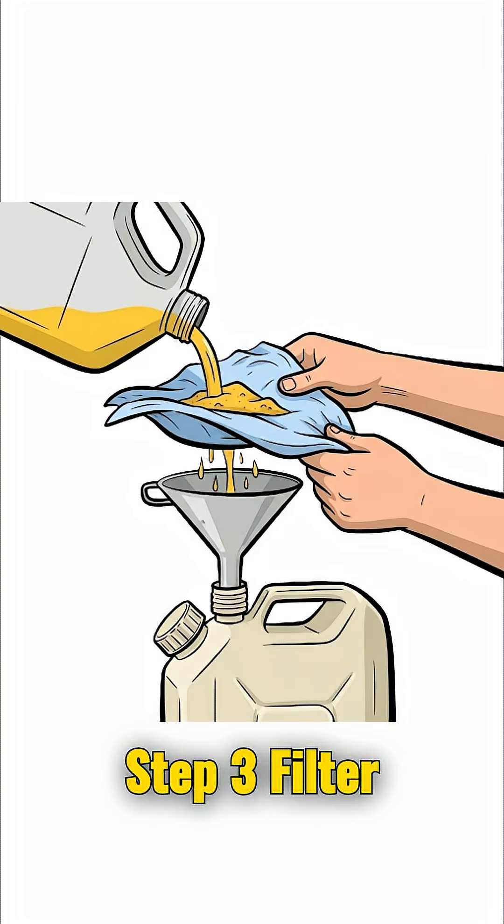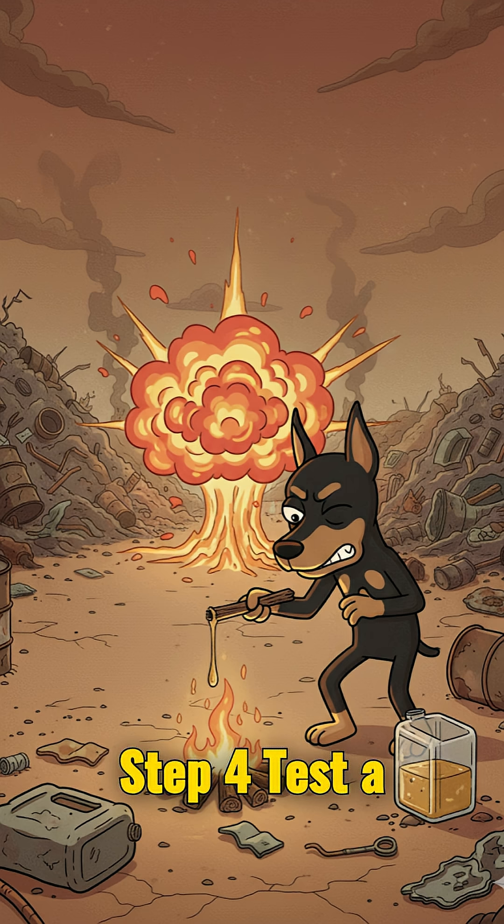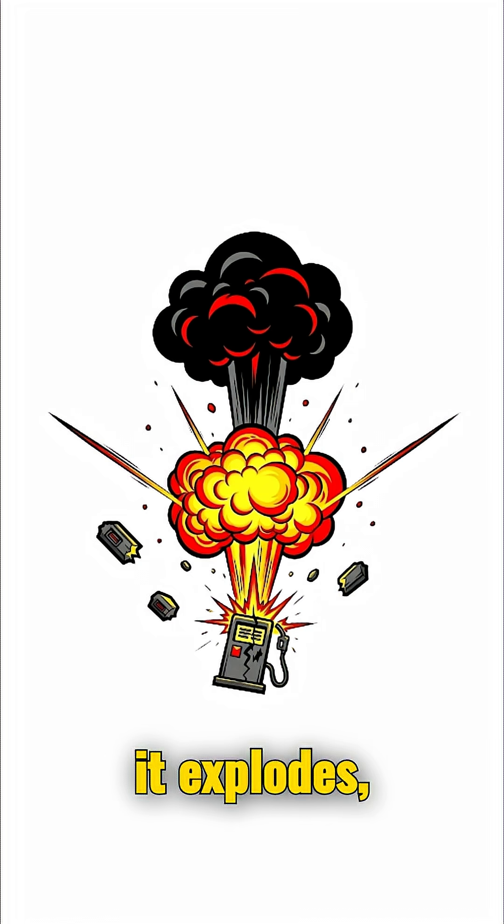Step 3. Filter it through cloth or sand. Step 4. Test a drop. If it burns, congrats. If it explodes, congrats twice — you just made rocket fuel.